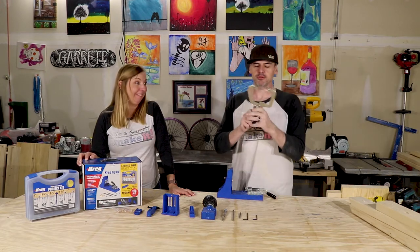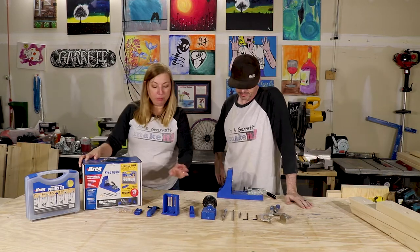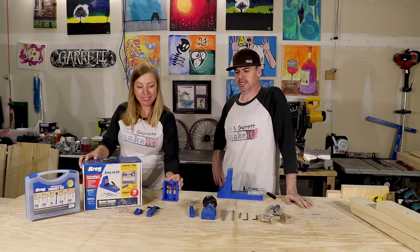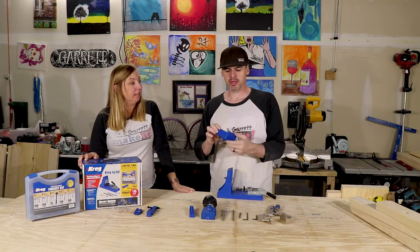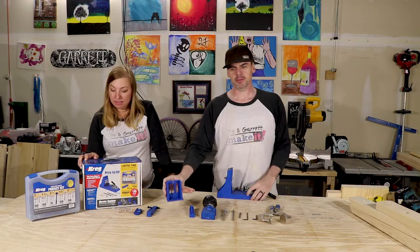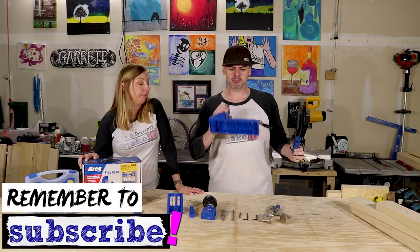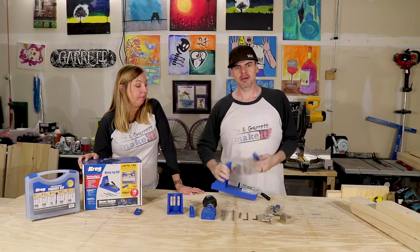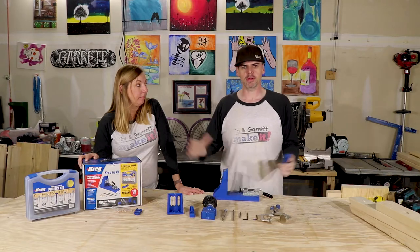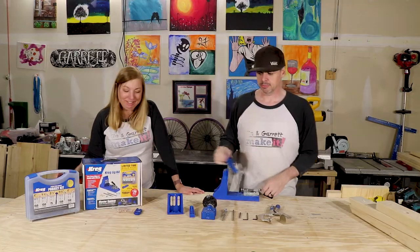I've dropped it, thrown it. I dropped it while it was holding wood together. It's okay. Portable base — never used it. It's for a piece of furniture that's already put together; you just need to do some repairs to it, so you clamp a base to it. Material support stock — that's if we're going to install the Kreg jig permanently somewhere. It has holes so you can install it permanently. We don't — we move it all around. We don't really use the material stock either.